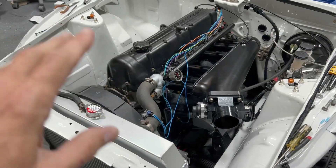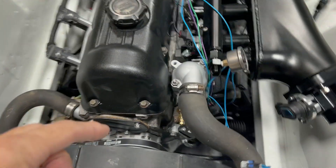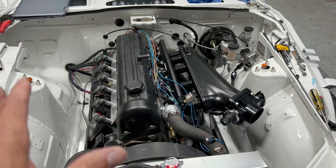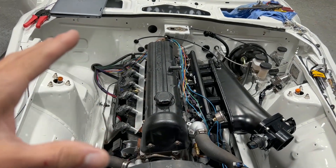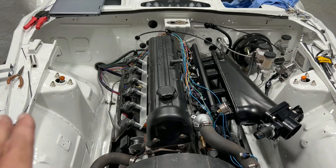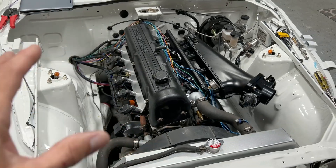Let me get into the settings you're going to need to get this started, just using a crank trigger and no cam trigger. If you haven't watched my other videos, go back and watch how I wired the injectors and coils — I'm not going to go over that again. Those videos will really help you understand how this is all set up.